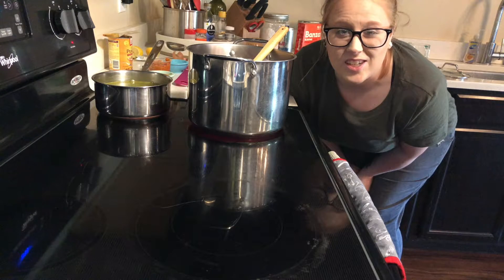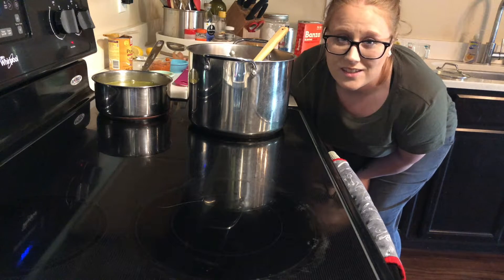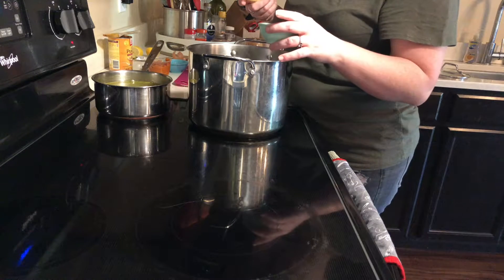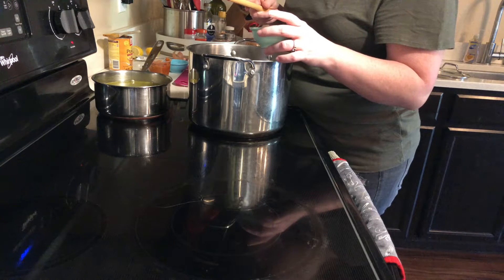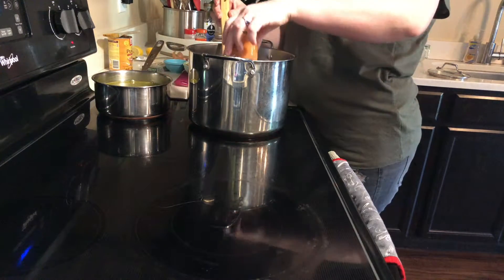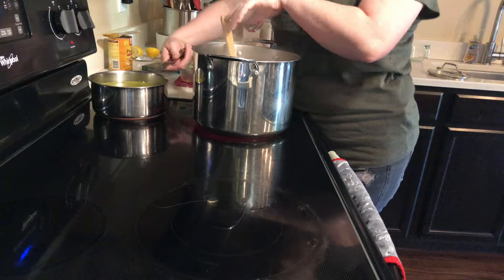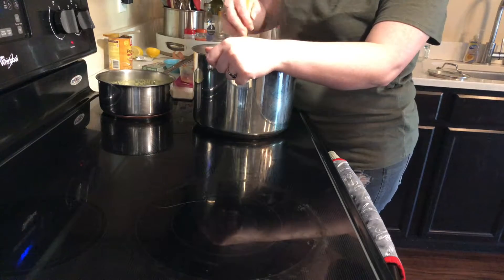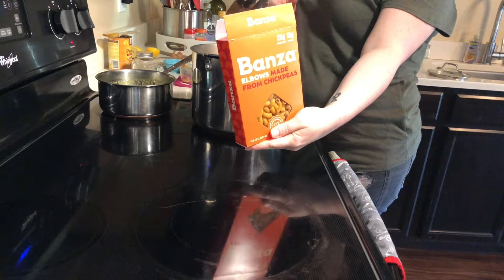I seriously love the smell of garlic and onion, and with the fresh sage and the rosemary it smells really nice — it smells like fall, y'all. Now that the onions and the garlic have softened up a little bit, I'm gonna go ahead and add the cashew butter and the pumpkin puree. Now I'm gonna add the stock — the vegetable broth. Okay, time to add the pasta.